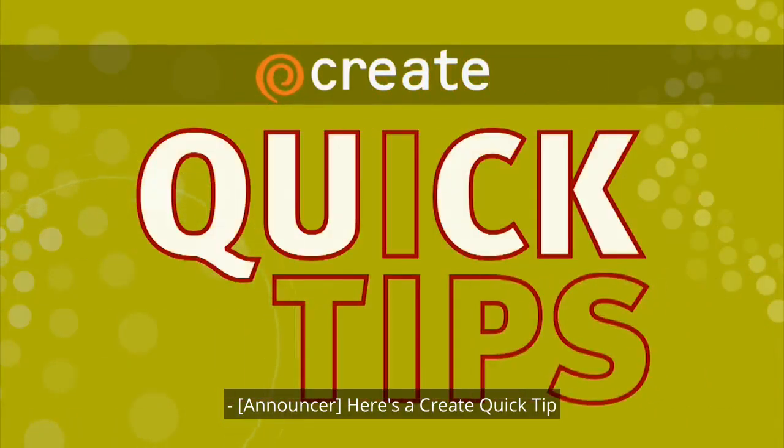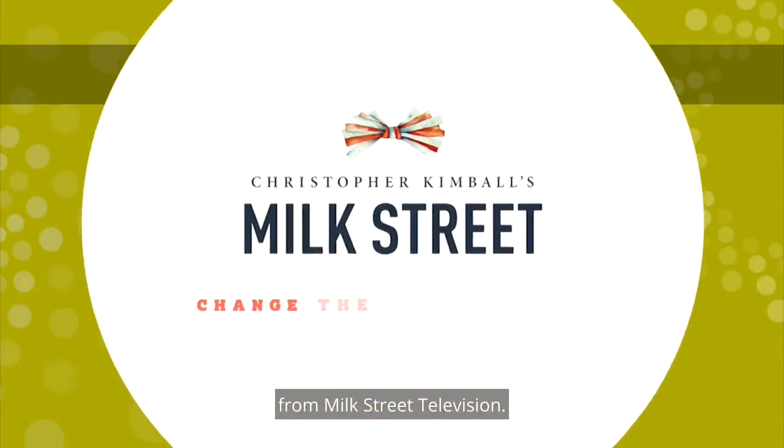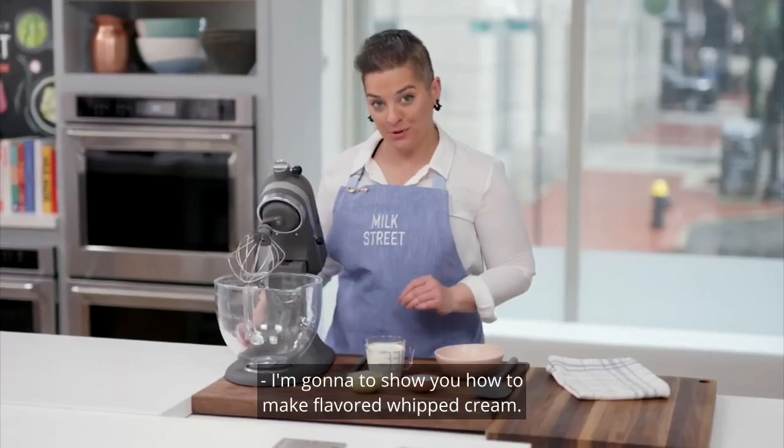Here's a quick tip from Milk Street Television. I'm going to show you how to make flavored whipped cream.